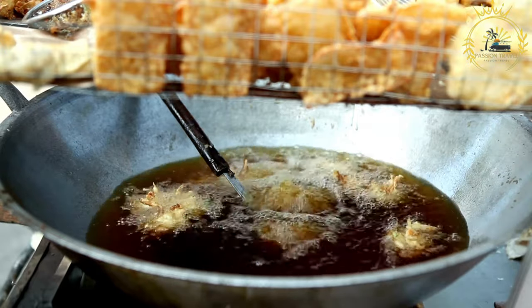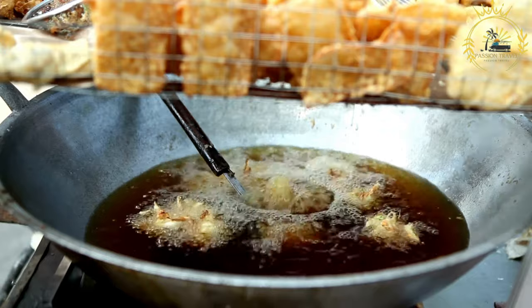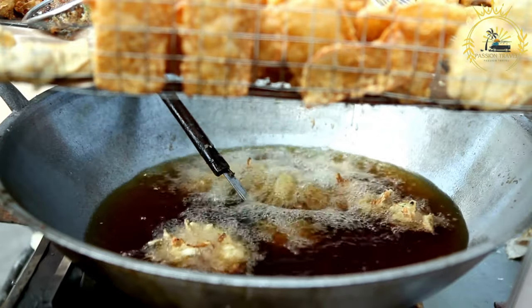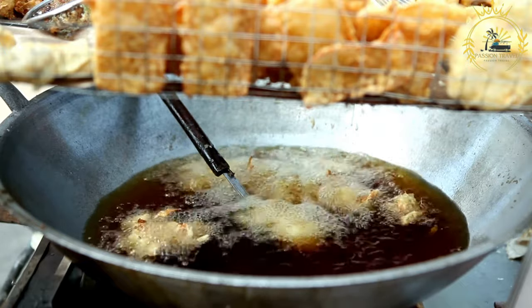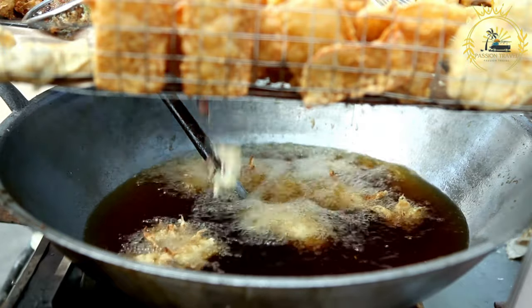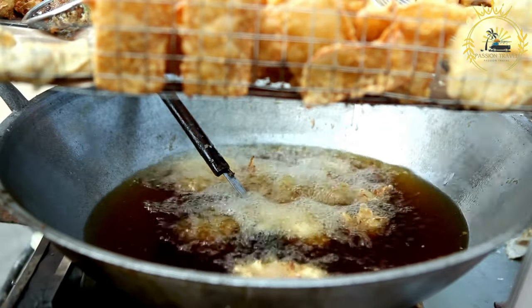Blend the peas: place the peeled black-eyed peas, chopped onion, and scotch bonnet pepper, if using, in a food processor. Blend until you have a smooth paste. You can add a little water if needed to help with blending, but don't make it too watery. Season: add salt to taste and mix it into the blended mixture.